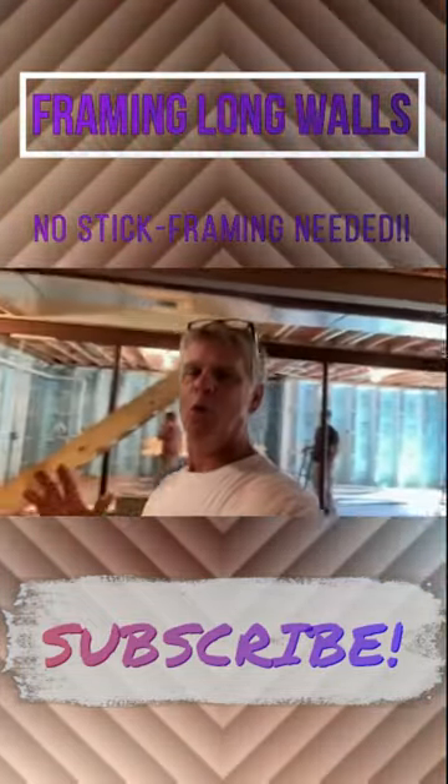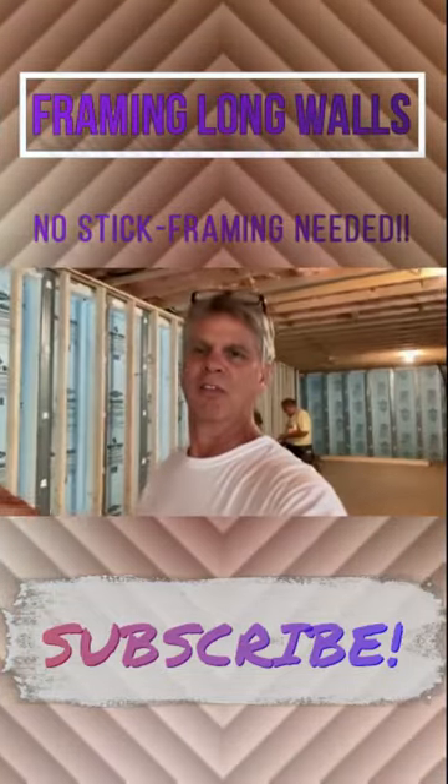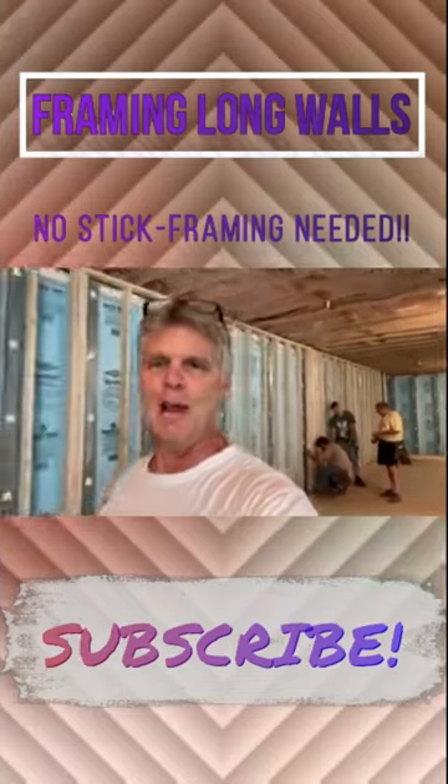I just wanted to get this 50-foot wall in here first to show you that it is possible to build walls in any length in the basement, even 50 feet at one time.